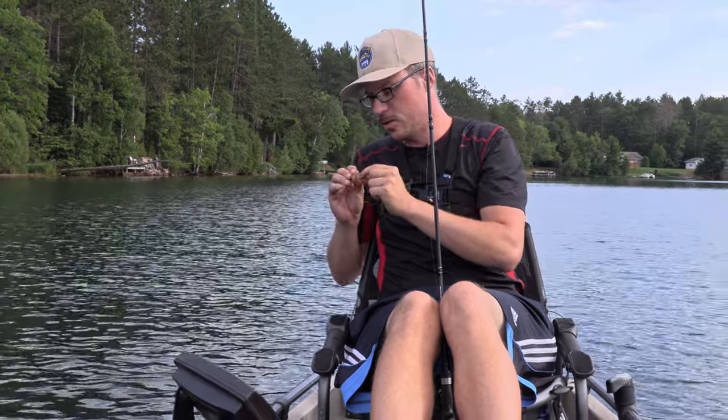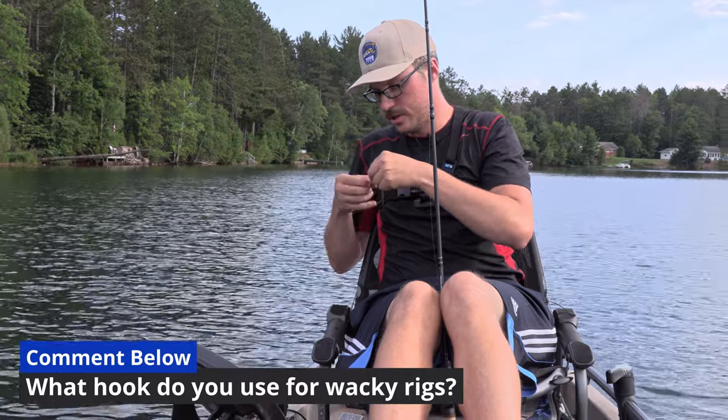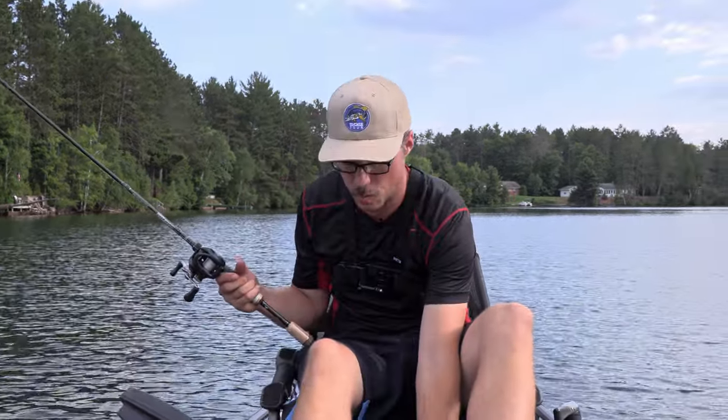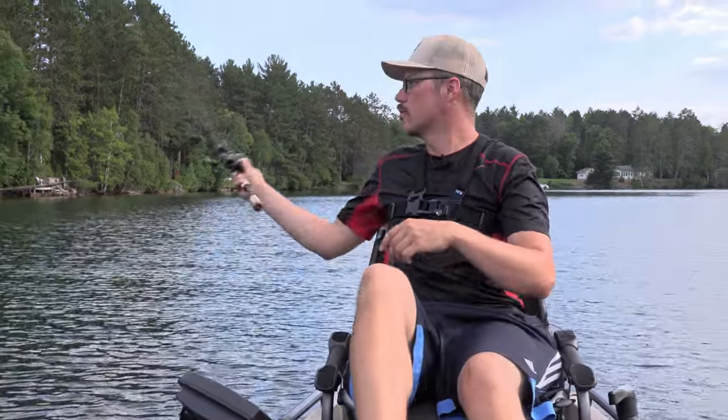These Jackson Egu Jigs — they don't look like a typical wacky jig because it's a straighter shanked hook, not as round as a normal wacky rig hook, but it still sticks them really well. And you can actually use these for shaky heads or whatever — really versatile.